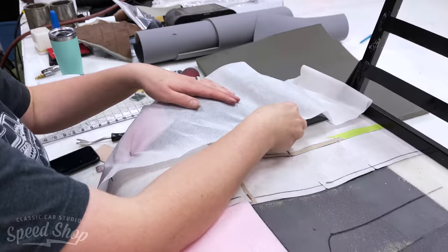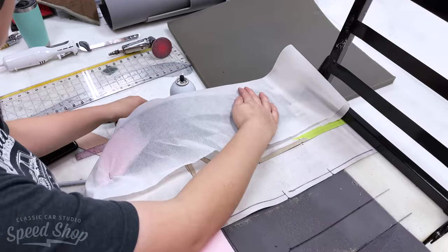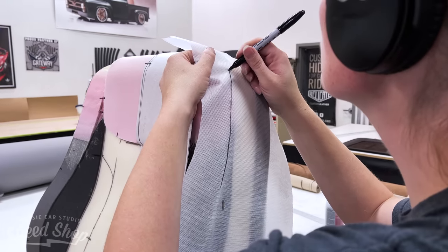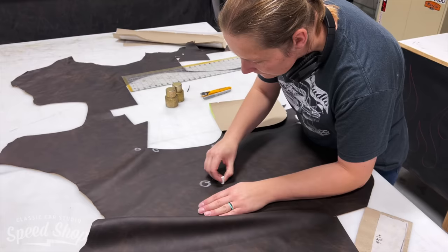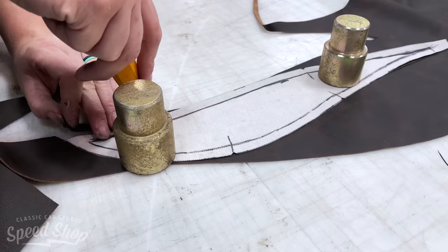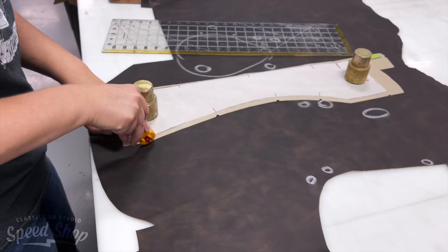Now I'm going to pattern the seat covers so that they have that custom tight fit. Before I cut a piece out, I want to take a look at the hide and make sure that I stay away from all the imperfections. I circle them with chalk, then lay my piece away from the imperfections and cut them out.